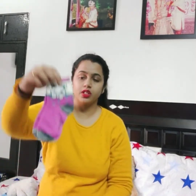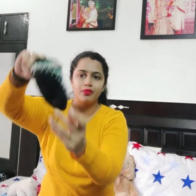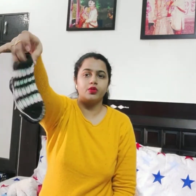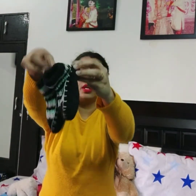We have taken a lot of socks — although he does not like wearing socks, it is very difficult to make him wear them, but I try. Whether in the house or outside, we need socks. These are woolen socks, just like padded ones. When we wear shoes, we can wear socks. This is a flannel type which is very soft. We have taken a lot of socks — these are ready-made and made of boots material.